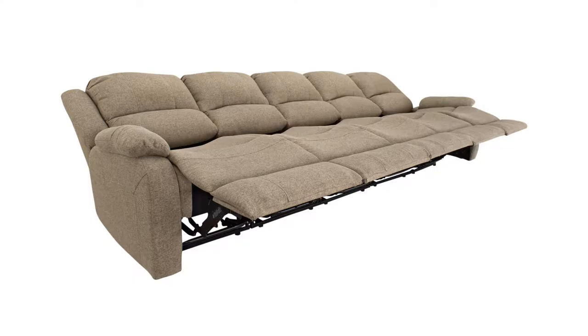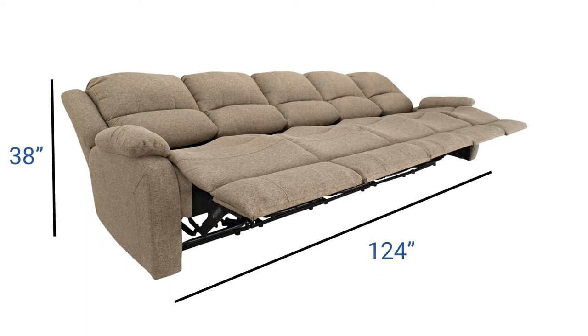Hey guys, this is Ed here, and Ashley from RecPro. Today we're talking about the Charles 124-inch five-seat reclining sofa in cloth. Overall it's 124 inches wide, 38 inches tall, and about 37 inches front to back.